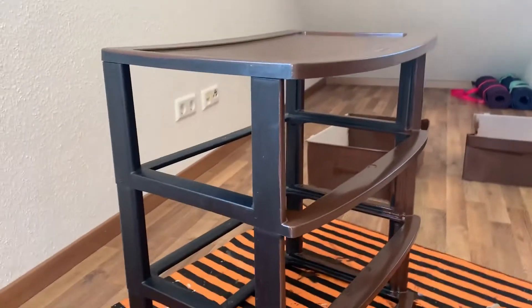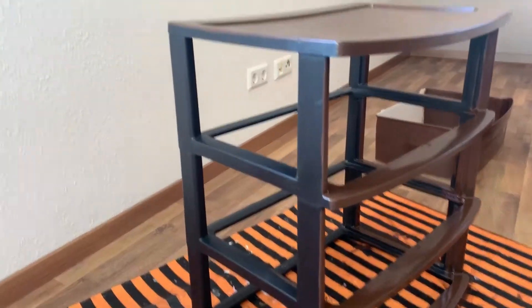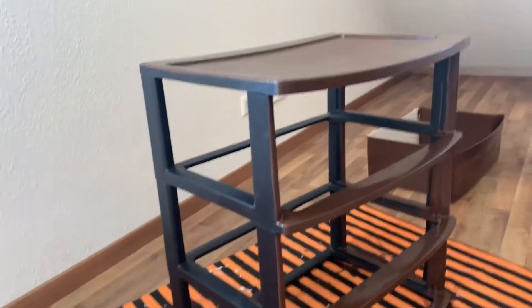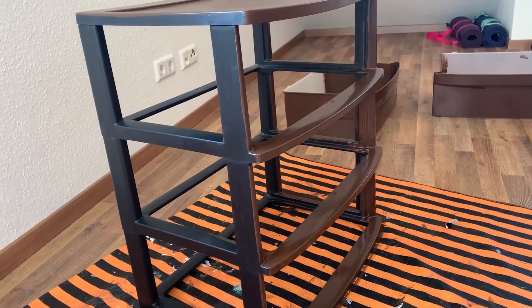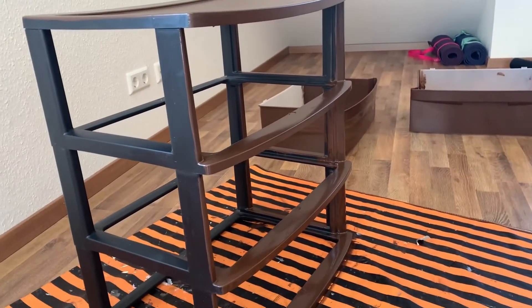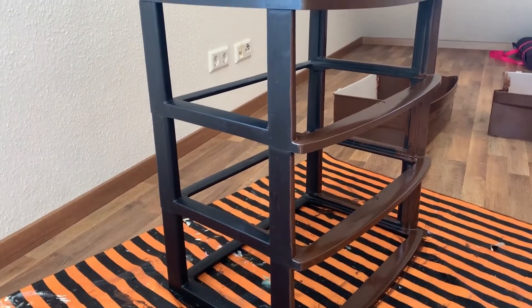Okay so I decided to go ahead and paint the little thing that holds the drawers brown as well. I'm using the same oil-based brown paint and just going over it. You can see I have the front and top done already, just finishing it up. I tried keeping it black but it didn't quite look right and I don't have any gold, so I'm going with brown and we'll see what happens from there.